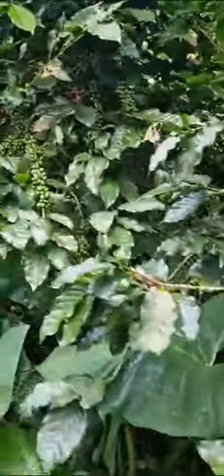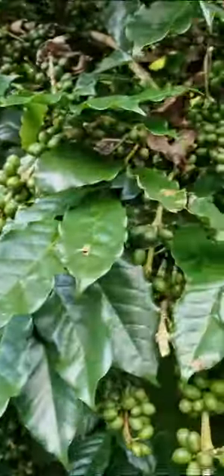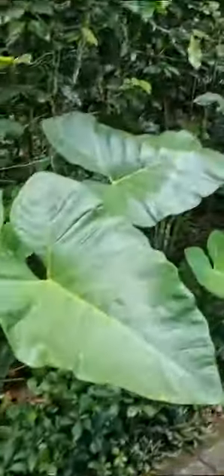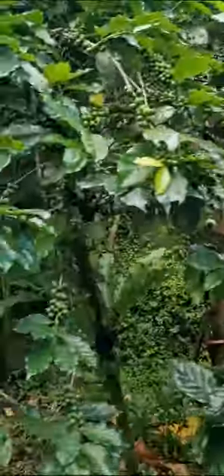Every coffee tree — Arabica and Robusta — has two types of beans: male and female coffee beans. This is Arabica. One coffee tree can have both male and female beans. Every coffee tree, Arabica and Robusta, has both male and female beans.